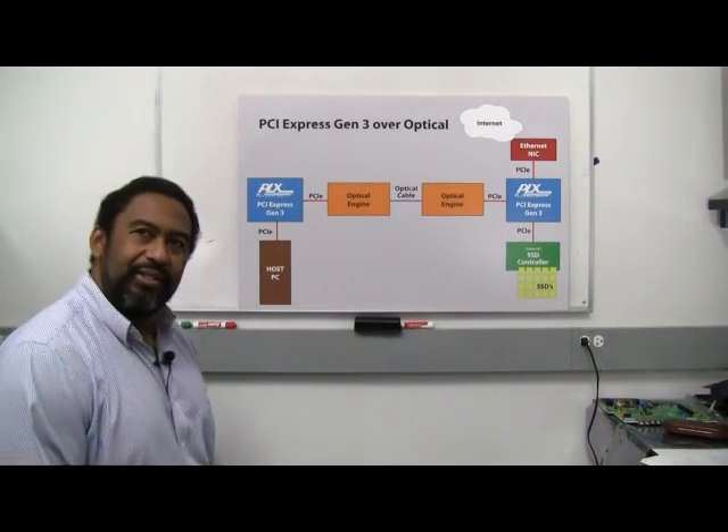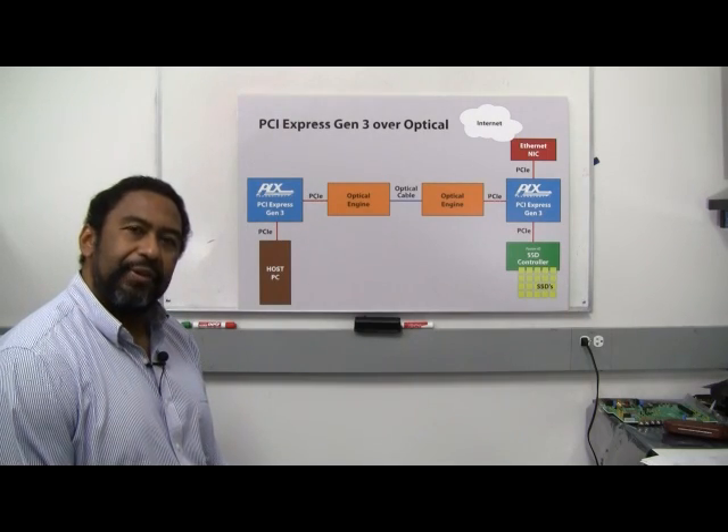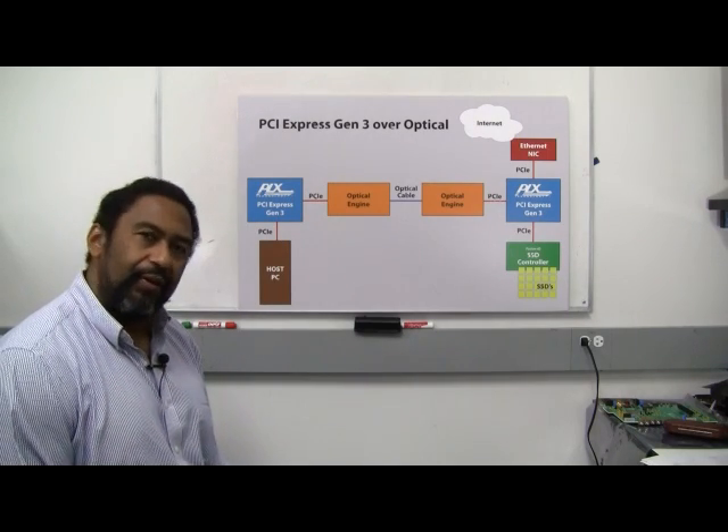Hi, my name is Reginald Conley of PLX Technology. I'm the Director of Applications. Today we're going to discuss a little bit about PCI Express Gen 3 over optical connectivity.